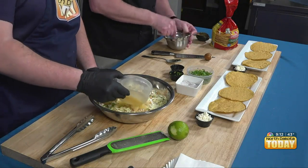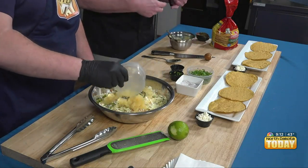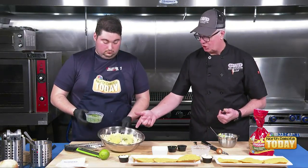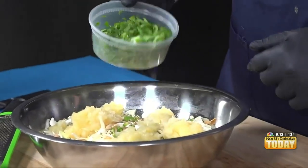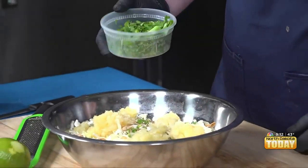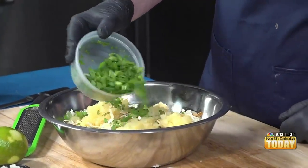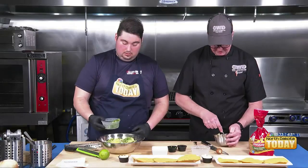When you think about a coleslaw dressing, it usually has some kind of mayonnaise or some kind of vinegar with some kind of sugar, and then there's some other elements to it. Well, you've got some acid and you've got some sugar in just the pineapple alone. And then we have some of those flavor elements from the jalapeños. This is green onion and some cilantro — you said half of this one, right? Yep, you're going to use the rest for garnish.